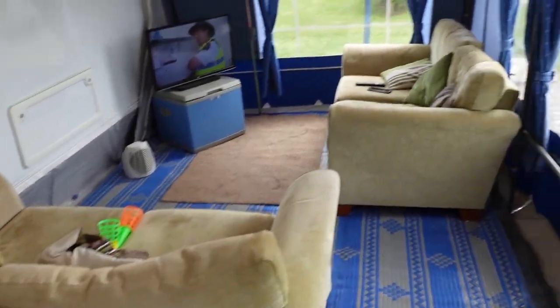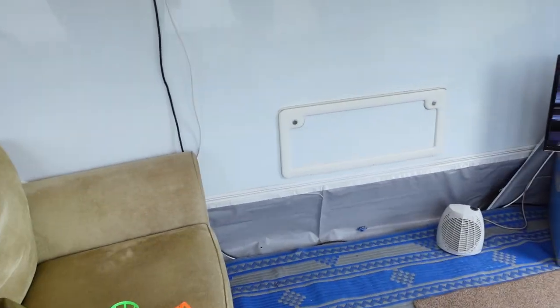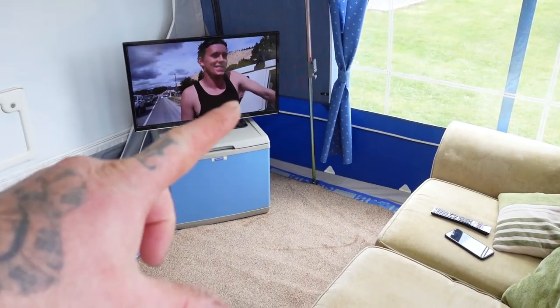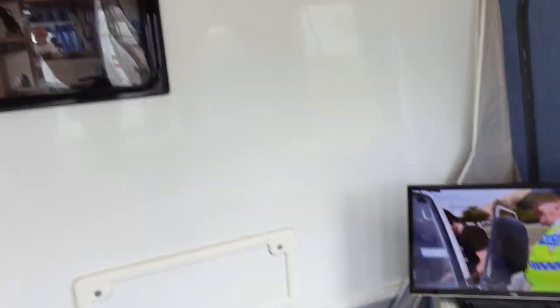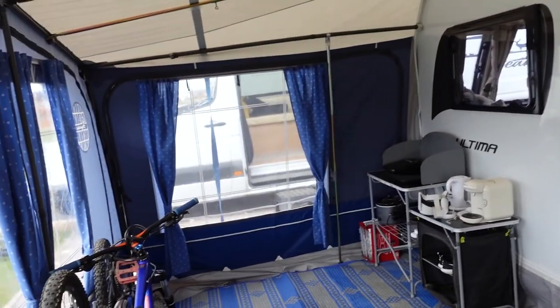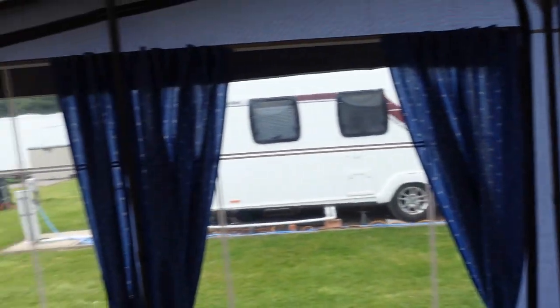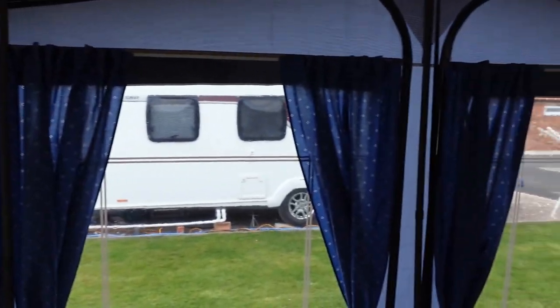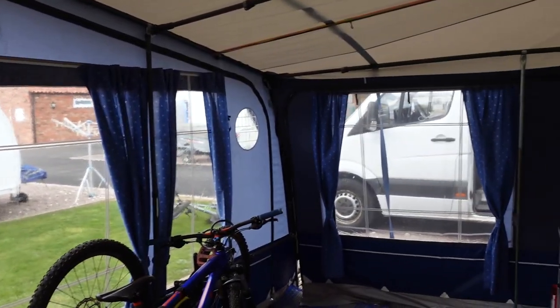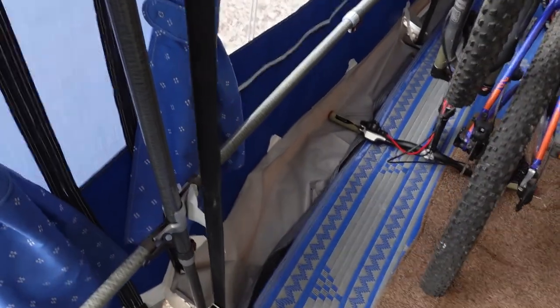We've got a couple of sofas we picked up off Facebook — picked them up cheap, so it's the last of the season out. We didn't bring the TV stand, so currently we're using the spare fridge. We've got the telly, we've got a heater for when it gets cold. The dog's down there and he loves it. This is the bargain awning we bought from eBay — it cost us £395, it was brand new, been up in a caravan showroom.